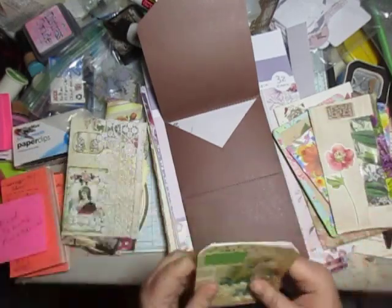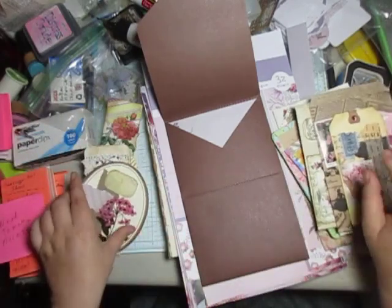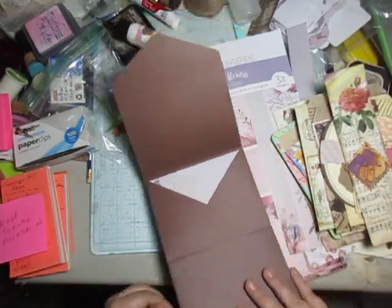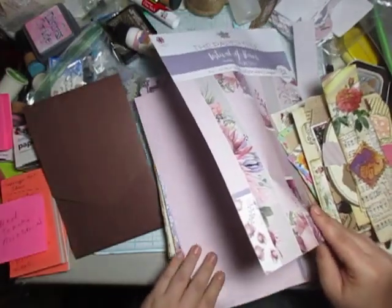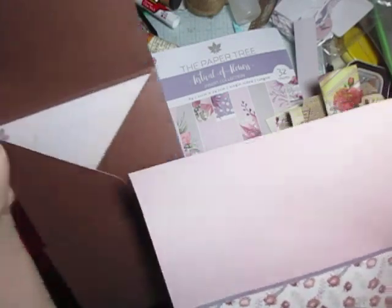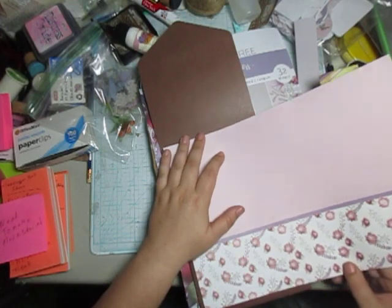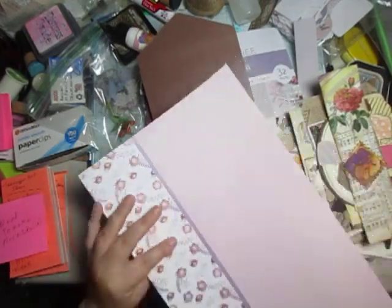All right. Maybe not the tag, but the piece here — that fits in there just fine. This would work too. All right, I'm just looking through. We need some pages, I think. I was thinking maybe we could do pages, and yes, we'll do it that way.